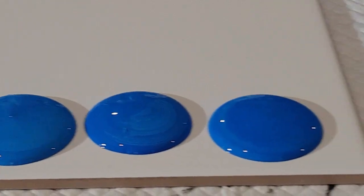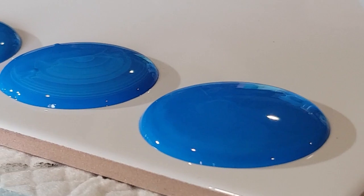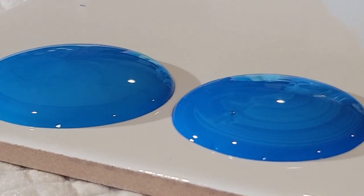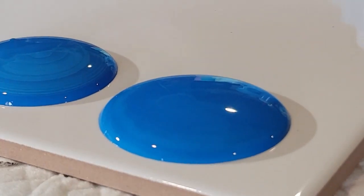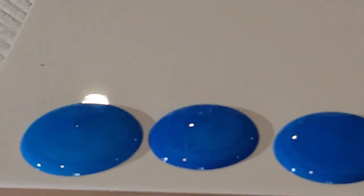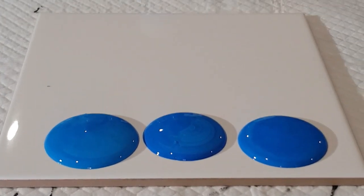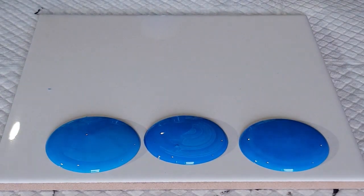There we go — three beautiful blobs, and they are quite high. When they're nice and thick like this they don't tend to spread very much, which is really nice. You still need to leave a little gap between them — leave more than you expect. You can always fill in with a little extra paint if the gaps are too big, but you need big enough gaps to allow the paint to spread a little bit.